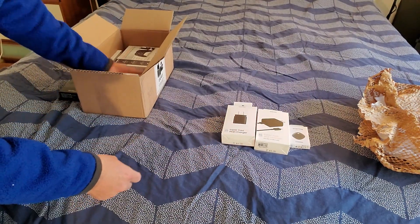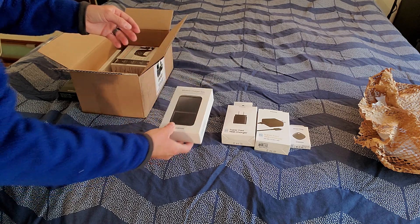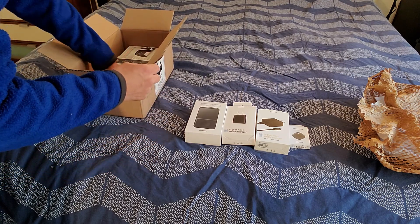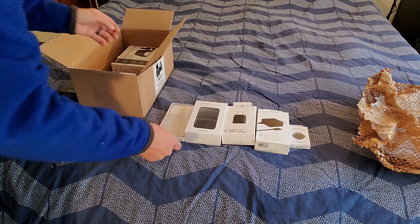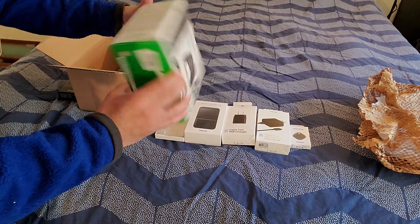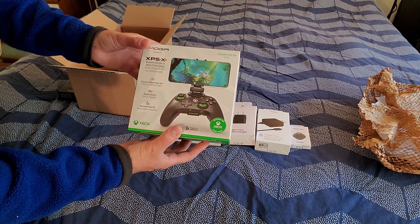Wireless charging duo for whenever I want to charge my watch as well. Got us one of the cases that they offer — I like the see-through one so we'll see how that works. And I figured I would give this guy a try. It looks real fun so we'll see how that works.